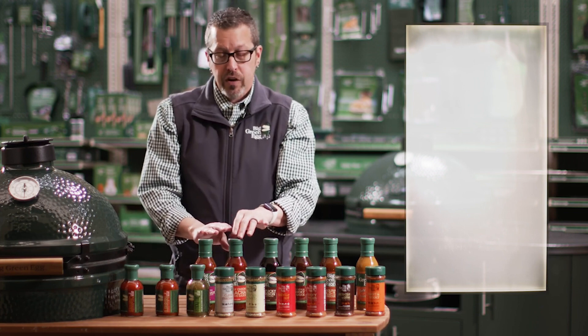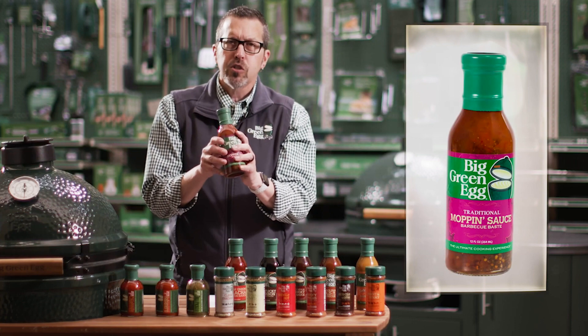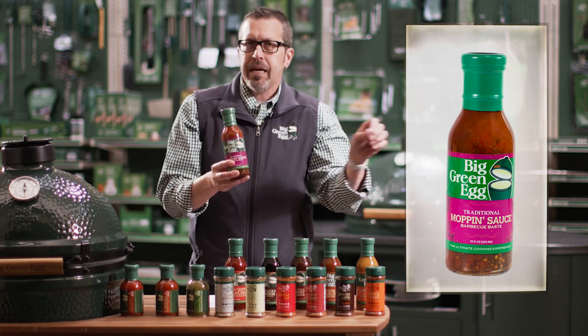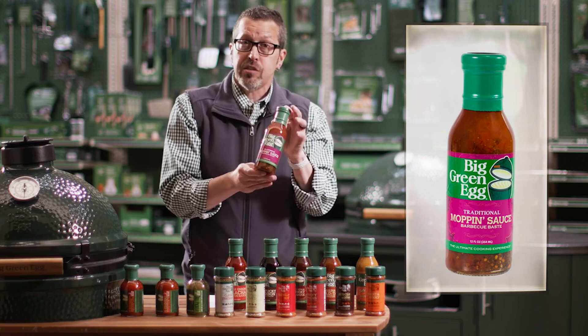I mentioned the Sriracha already — that one gives you your heat, kind of a red sauce. The Mopping Sauce is almost like your Carolina; it's got that tang, it's a little thinner and runnier because you're actually mopping it on during the cooking process as well as after.